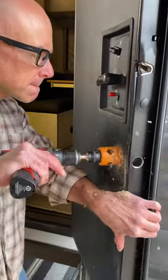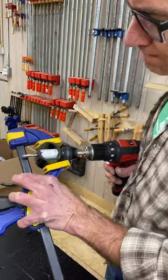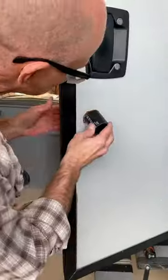First, RV doors are a lightweight sandwich construction, so to avoid crushing the door, I reinforced the borehole with a cut and drilled piece of ABS pipe.